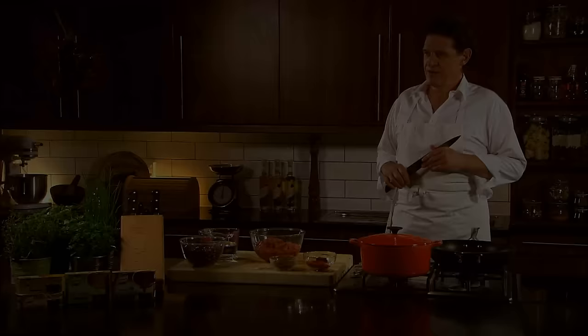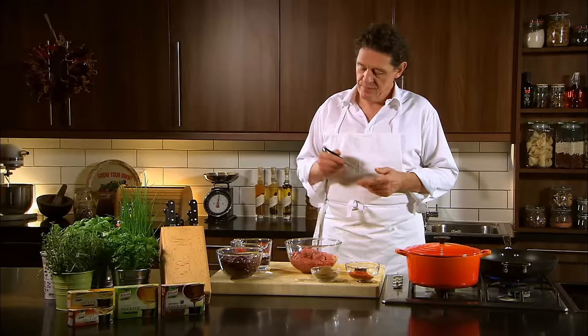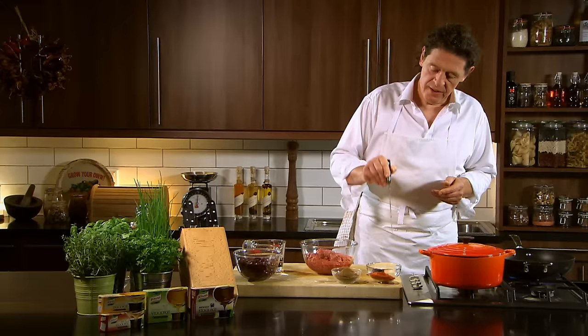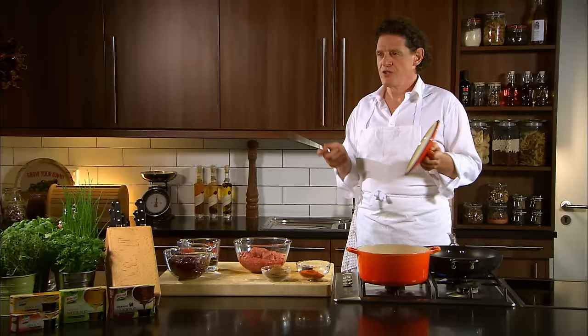One of the nation's favourites, chilli con carne. It's very simple and very quick to make. Mince beef, kidney beans, paprika, a little cumin, cayenne pepper, rich beef stockpot. And then we have our tomato base, which is our very easy tomato sauce.